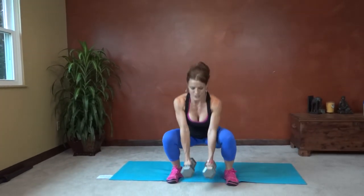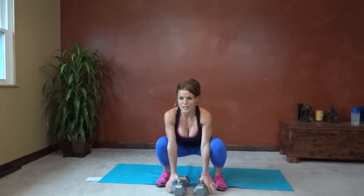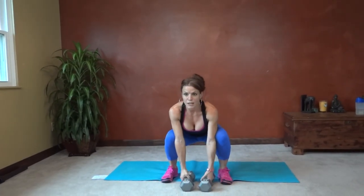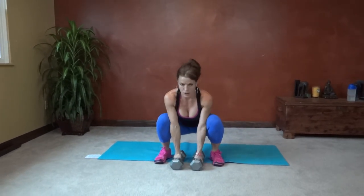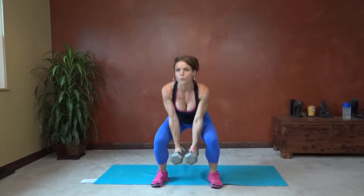Power up. Squeeze the glutes. Tap. Keep the back straight throughout. Shoulder blades stay down. Push through your heels. Completing all ten reps of the squat and tap.